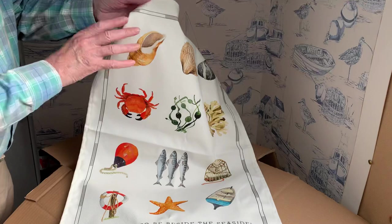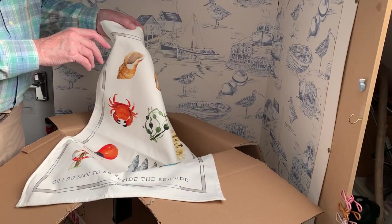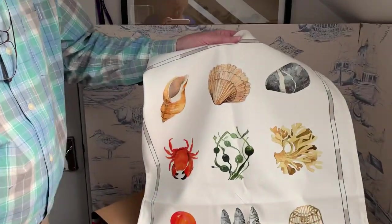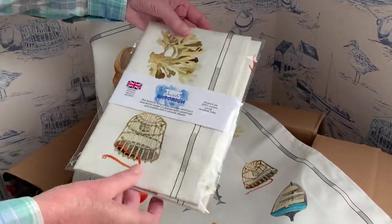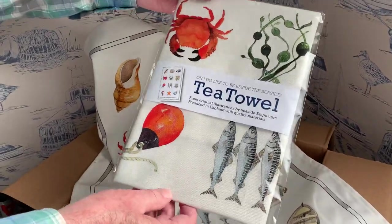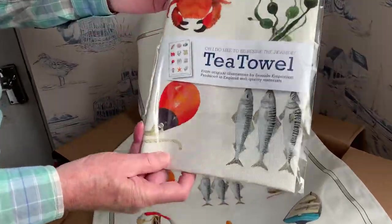When you buy your tea towel — just hold on a second, I'll show you what it looks like — it comes all beautifully packed up in a cellophane bag with a label on it and a tag on the back. Makes a nice present, makes a perfect Christmas present for your grandma, exactly.